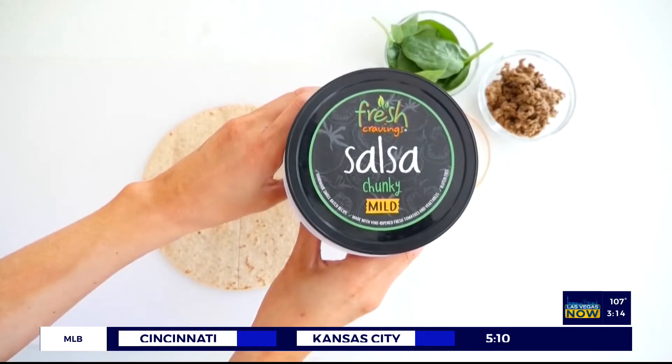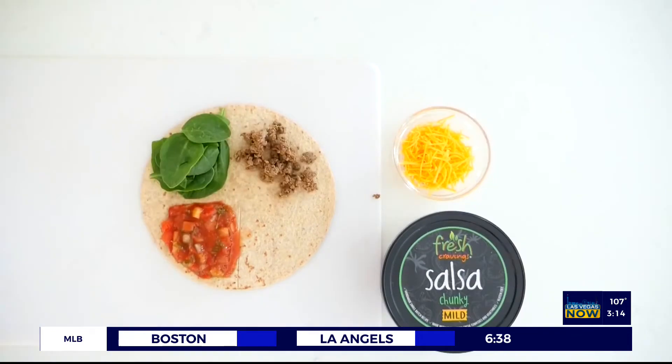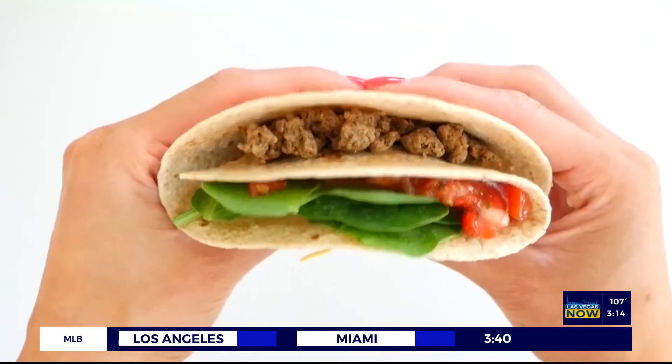For the taco wrap, add Fresh Cravings salsa — which you can find in the produce section at Smith's and Walmart — along with spinach, ground meat, and cheese. Fold it up the same way and enjoy.